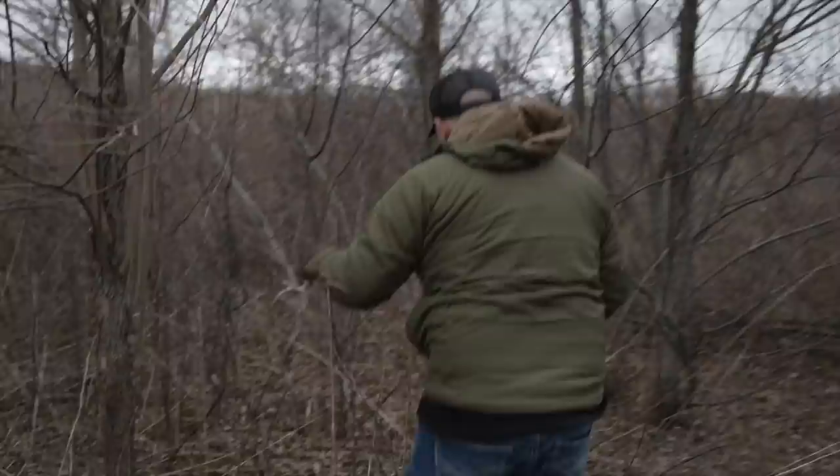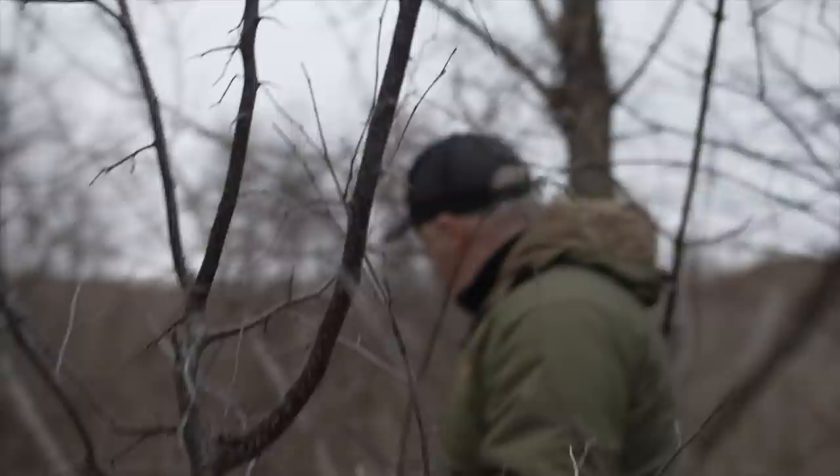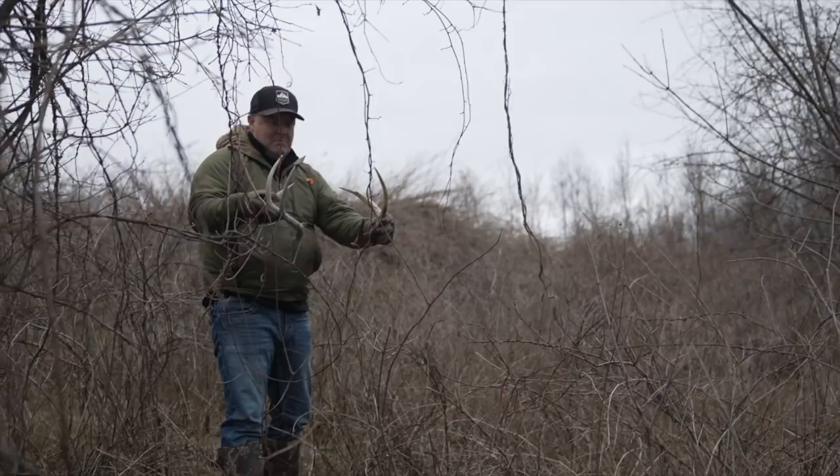We just pulled up and I told Dylan to look around for some sheds. My son Sam was with me and we found a shed right over here — we actually had one hanging in a tree and then another one just past it. I'm not sure if these are matching or not; they look similar age, similar diameter. It's just a little goofy shaped, but they're pretty close — pretty cool.